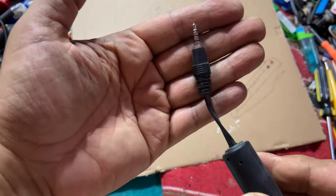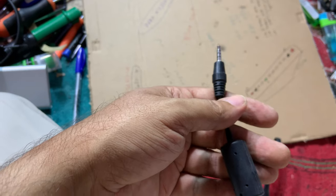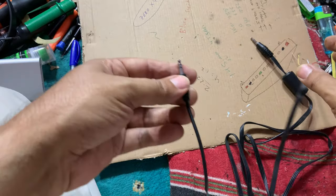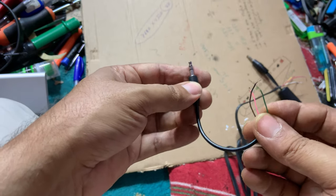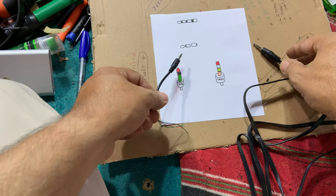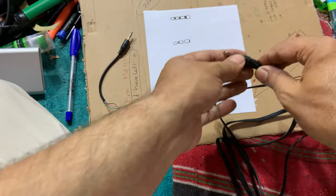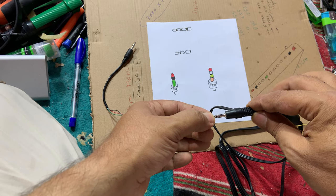We have the TRS connector and the colors are like this. We want to connect it with the TRRS connector, which has colors like this. Now, the colors according to those two connectors — bear in mind that this connector was not originally made for audio; it was actually used for video connection.